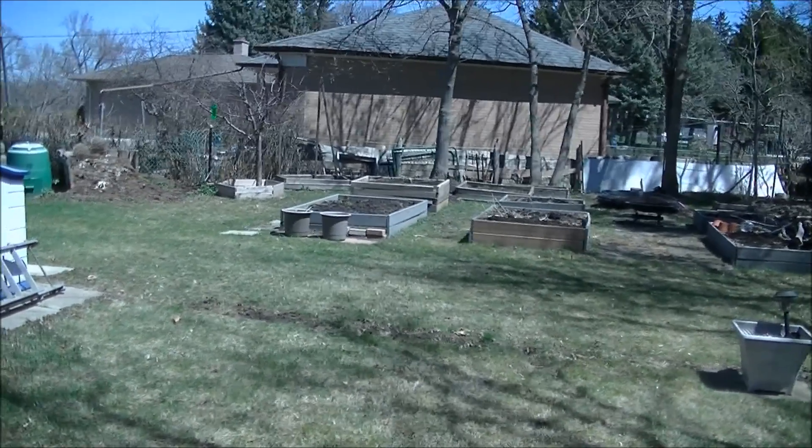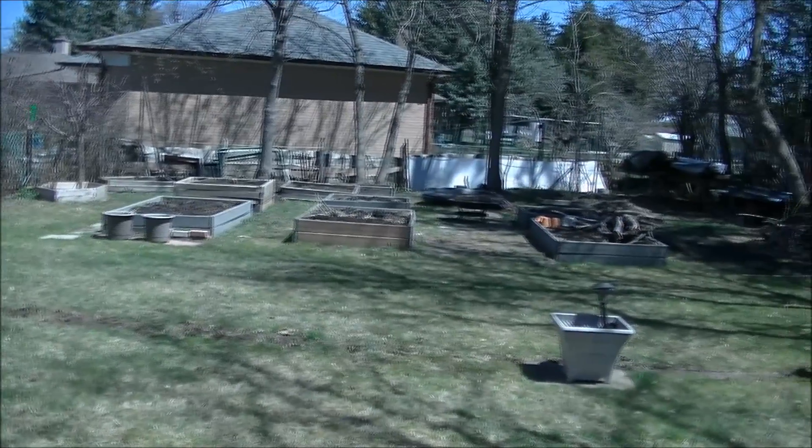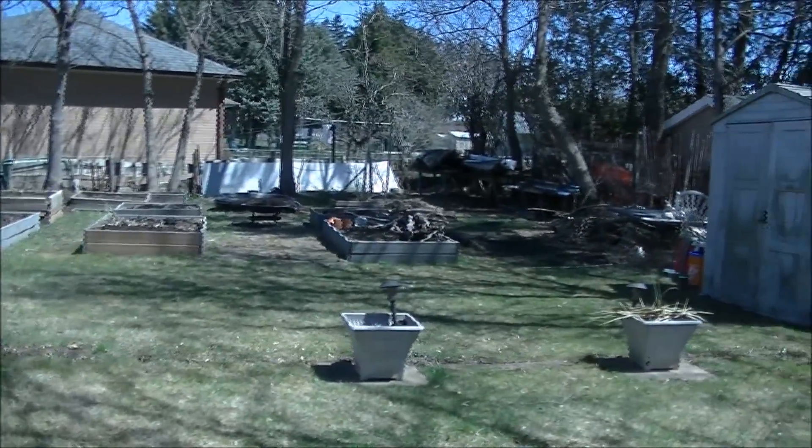Good afternoon. Welcome to Nicky's Square Foot Garden in Canada.